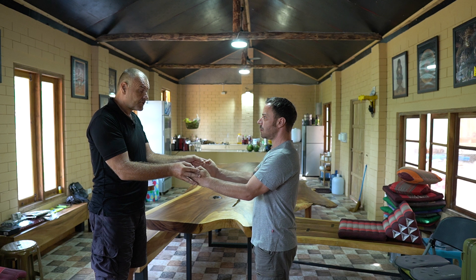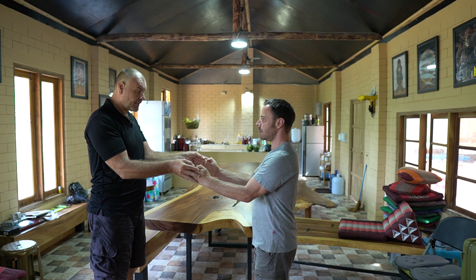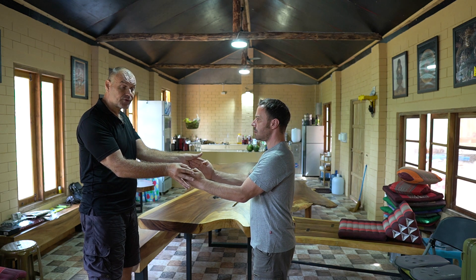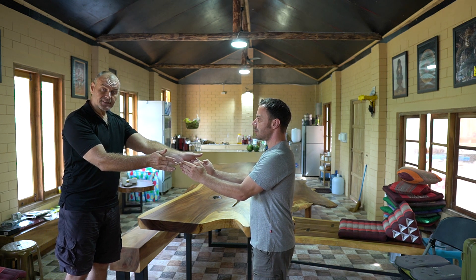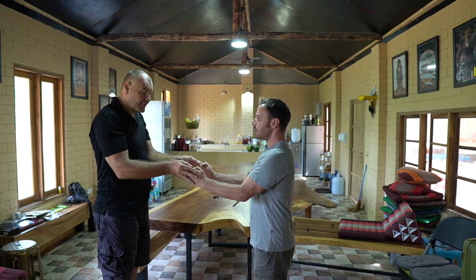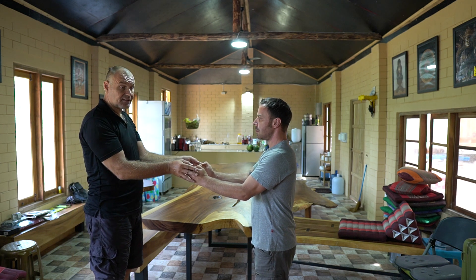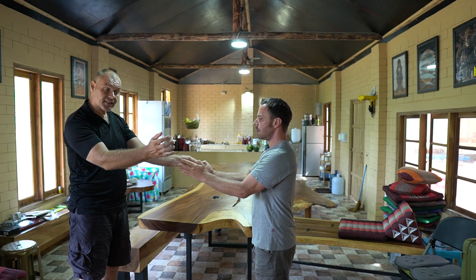Now he drops his shoulder, hip, stretches, drops the wrist slightly, and just cuts underneath — he transfers through the tips of the fingers. As we're doing this, I'm transferring a little bit onto his knuckles as well, and he's just stretching out.